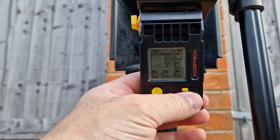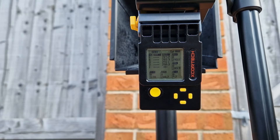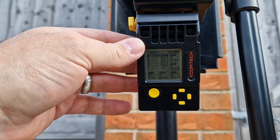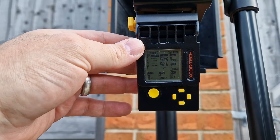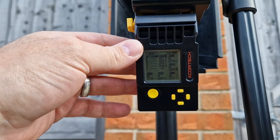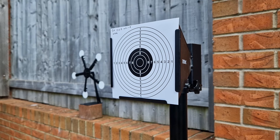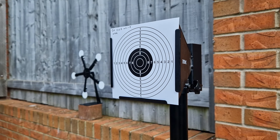That gives us an average of 288.7 fps — not bad. 293 high, 283.9 low. That's great. Let's step it back to about 10 meters and see how accurate this white DOR is.